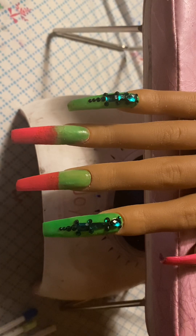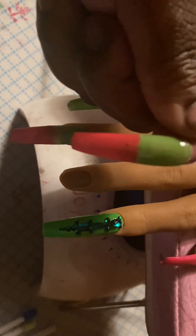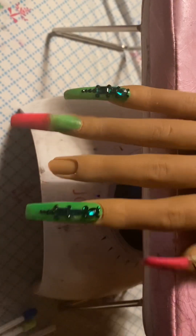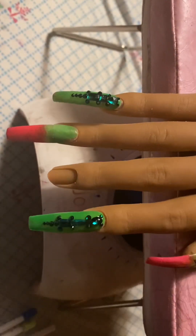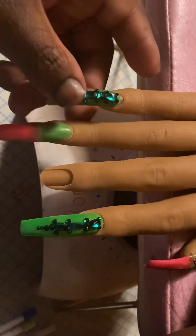Hey, I'm Tootie. Welcome back to the channel — I feel like I haven't seen y'all in forever. These are gonna be Fairly Odd Parents nails. The bling is from Shein and the polish from Aprilla. Everything is gonna be linked in the description box below.